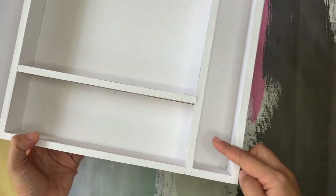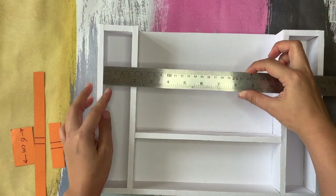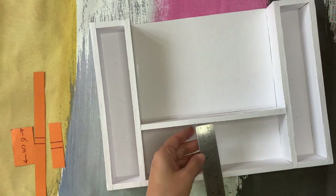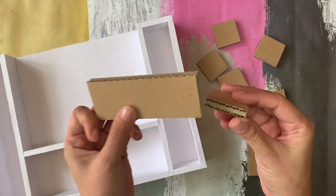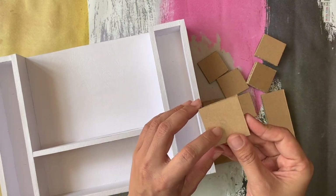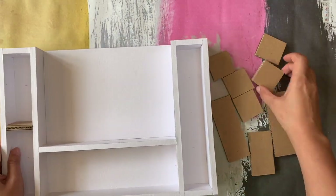To make the shelf, you need to measure it part by part, because it could be different one from another. So don't be so sure that they're all the same. Make each piece thick, just like before, and you have to remember which is which — that's why I put a code on them.